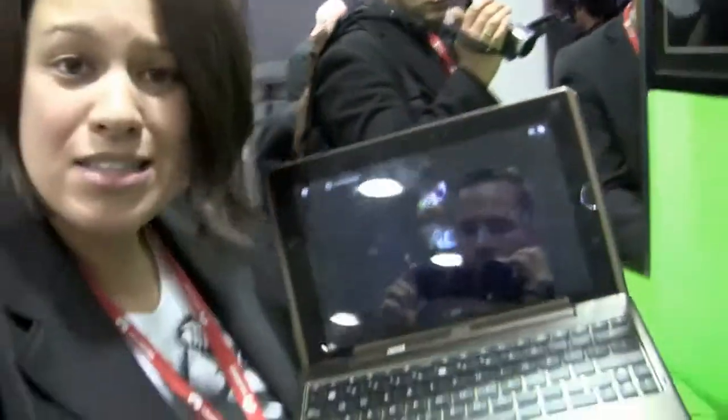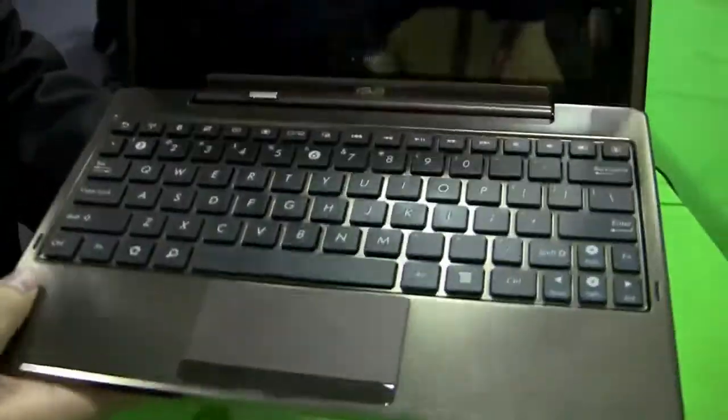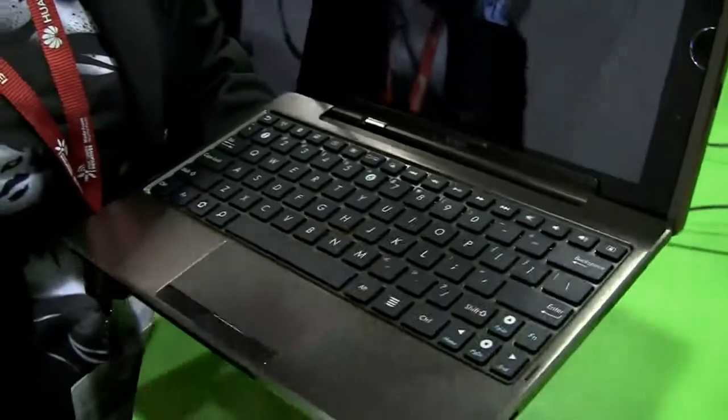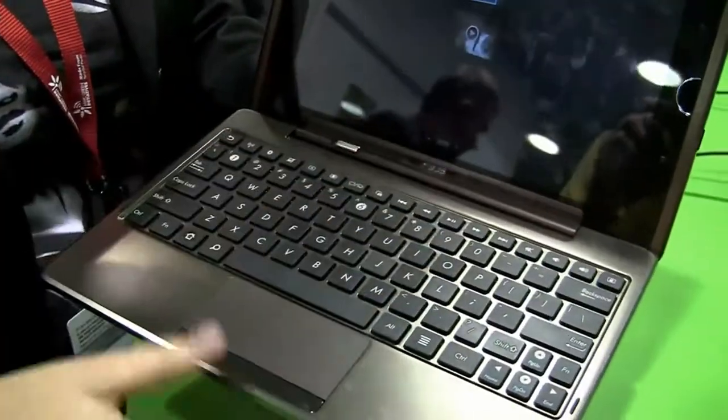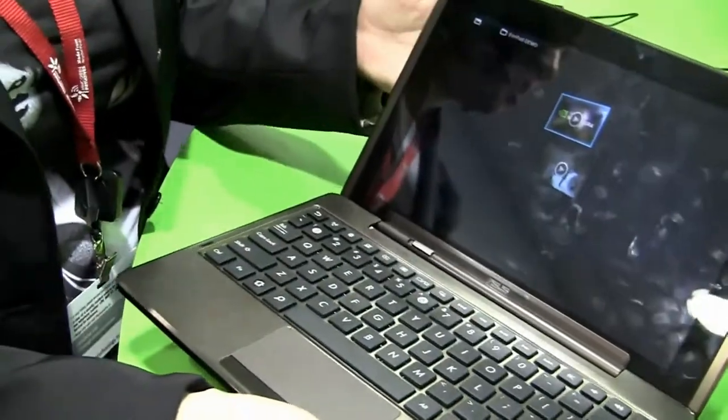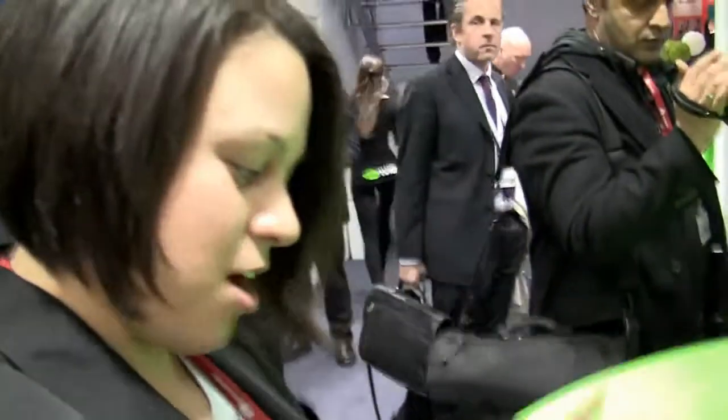Nicole Scott here for Netbook News, and here we've got the Acer Transformer. This was actually released at CES but I didn't get my hands on it, so I thought I would do a little video for you now. This is interesting because it has the full keyboard and it's running on NVIDIA Tegra 2. We're going to get 8 hours of battery life with the bottom, or 16 if you combine it with the top.